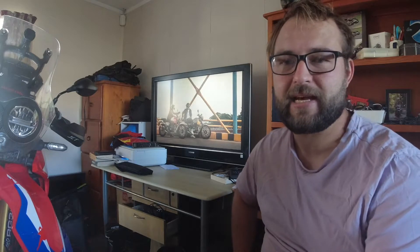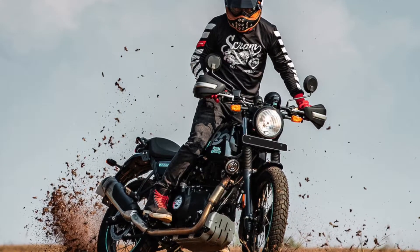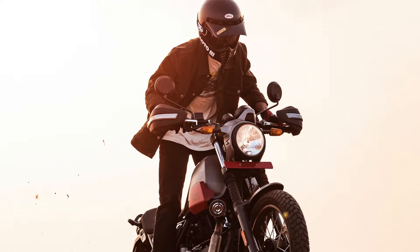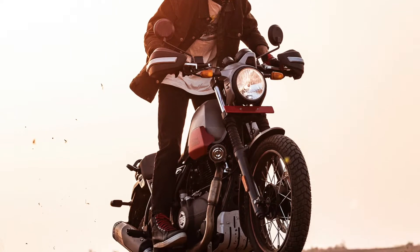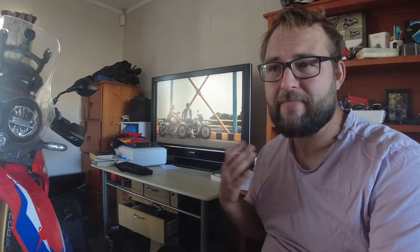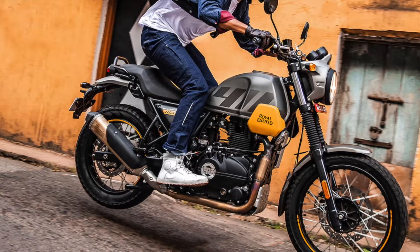Royal Enfield Australia and New Zealand confirmed yesterday that we are going to be getting the new Himalayan-based Scram 411. The bike's expected here around the middle of the year, though the estimated time of arrival is still to be confirmed — with COVID and the war in Ukraine, shipping delays are quite a realistic thing. It is definitely coming our way, and pricing, while yet to be confirmed, I'm expecting it to be slightly cheaper than the Himalayan, which is priced at $8,390 plus on-roads here in New Zealand.